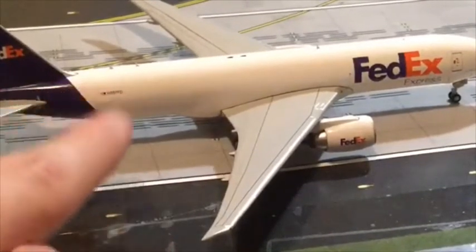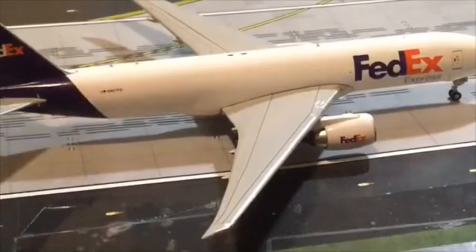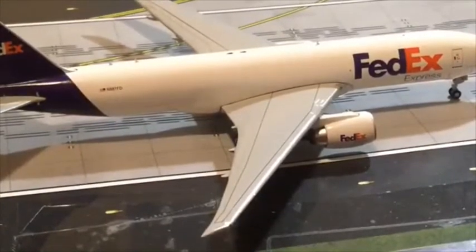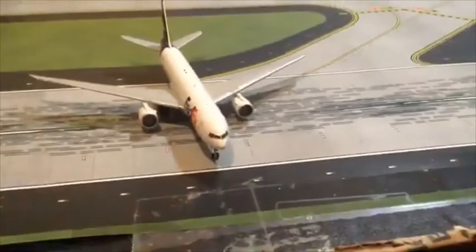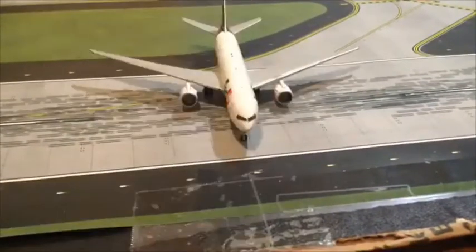That's what the letters stand for by the way. We'll just give you a couple more views of the plane. It's very detailed. This is what I love about Gemini Jets models — their planes are always...